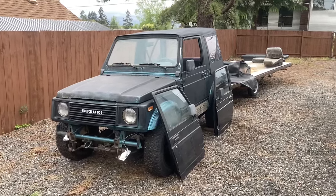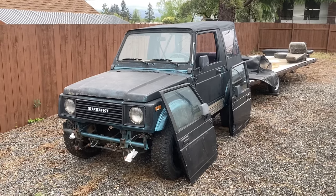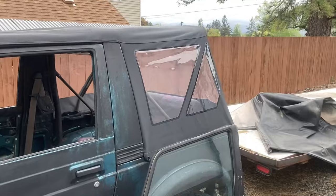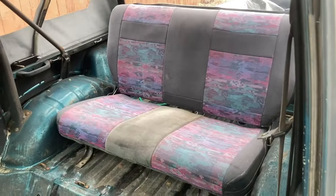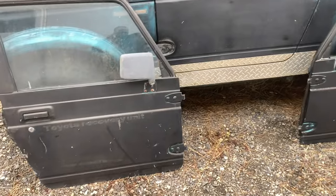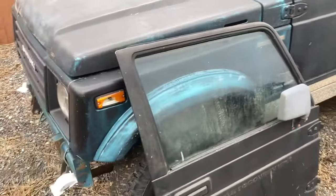Quick little update on this car — bit by bit I've been trying to find and collect parts to get this thing back in shape. I found a pair of doors, got a new top on it, found a back seat, and still trying to figure out what I'm going to do for front seats. The doors are in pretty good shape — surprisingly they're the same teal color under the black rattle can as the body is.